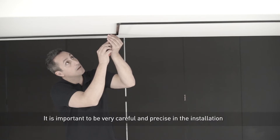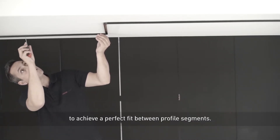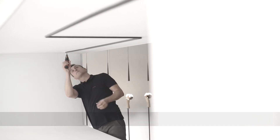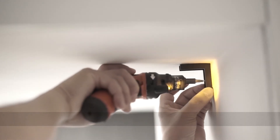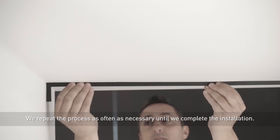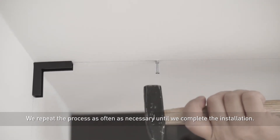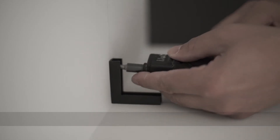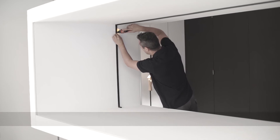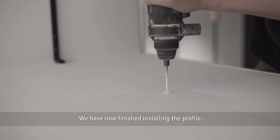It is important to be very careful and precise in the installation to achieve a perfect fit between profile segments. We repeat the process as often as necessary until we complete the installation. We have now finished installing the profile.